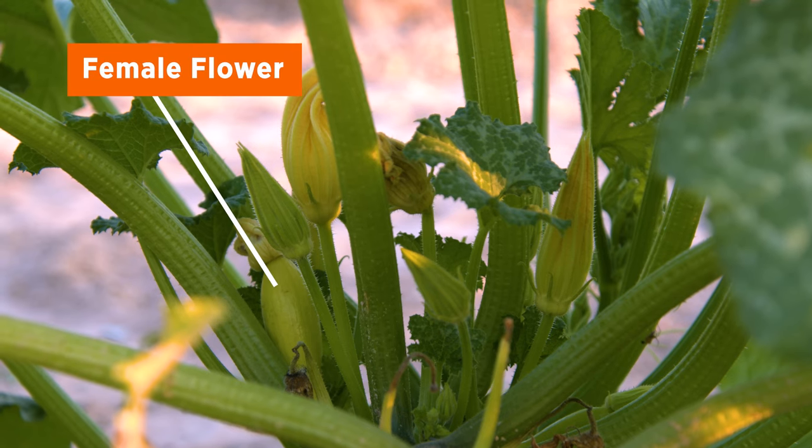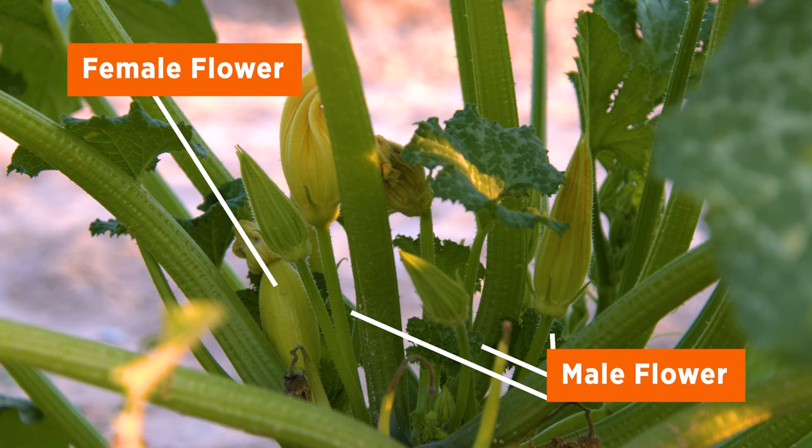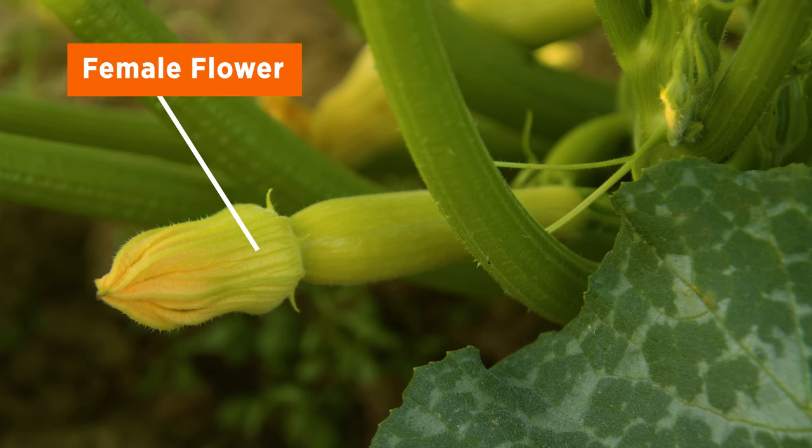Whereas the female flowers, the stalk is shorter that they're on. And even before the pollination occurs, at the base of the flower, there's a tiny version of the fruit — a very tiny version of the fruit is there and visible.